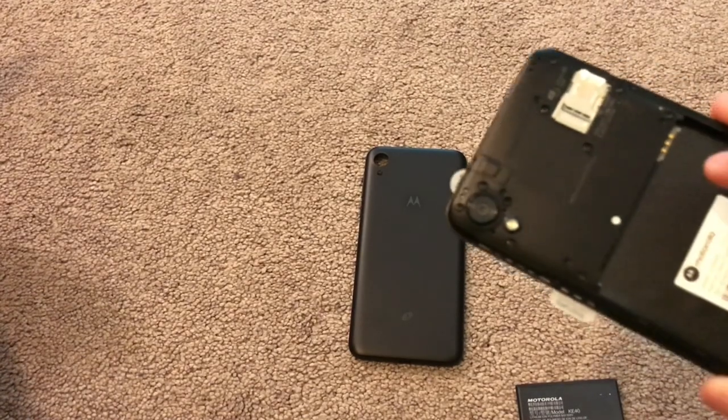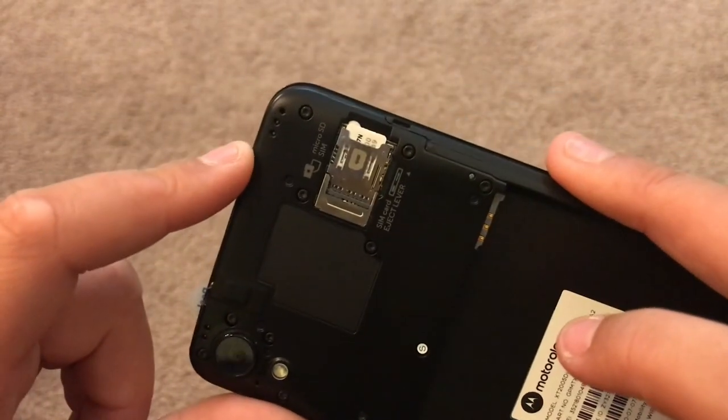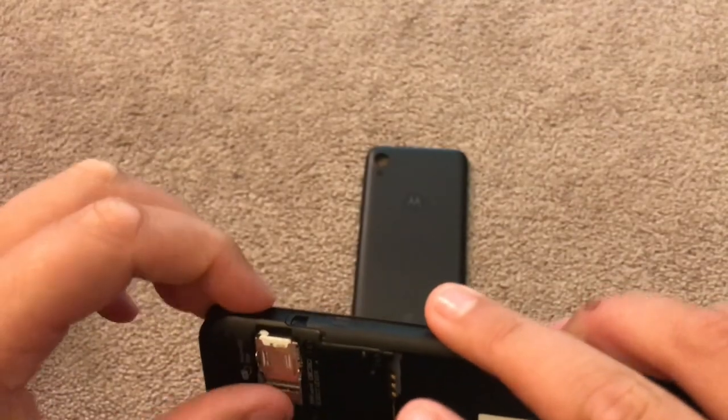So first let's just peel this camera film off here. That's a nice 13 megapixel camera. Where's the SIM card slot? Oh, there we go. Nice. And this also has expandable memory up to 256 gigs.